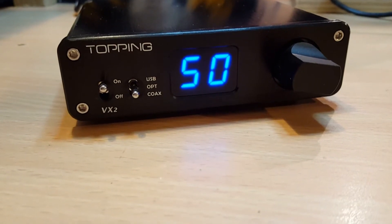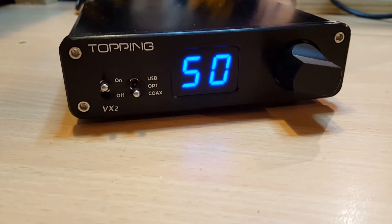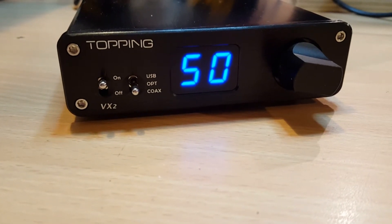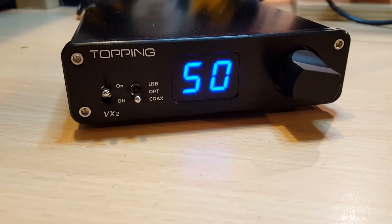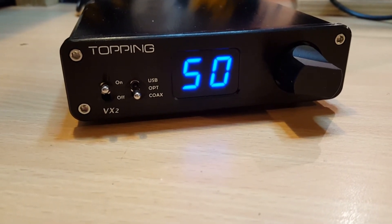Hey everyone, XBMC Nut here, sounding a little better in the voice — though that might be personal opinion. I wanted to do a review of the Topping VX2.